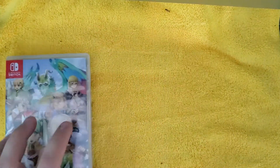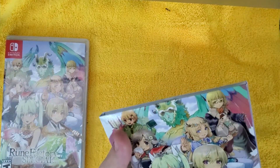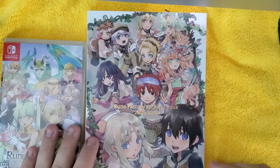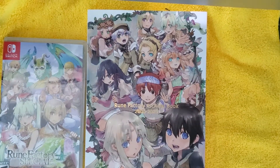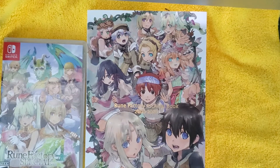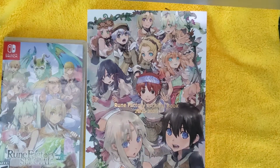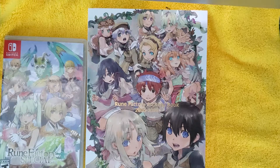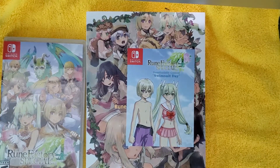So I hope you enjoyed this unboxing of Rune Factory 4 Special. If you like this video leave a thumbs up. If not, the other button works just fine too. Leave a comment in the comments down below and let us know what you think. As always, stay awesome. We'll see you in the next one.